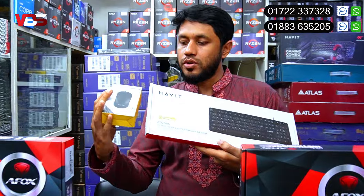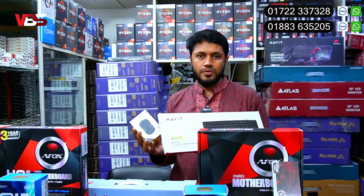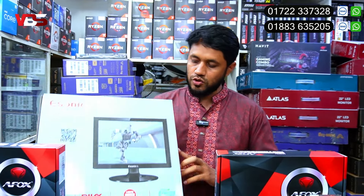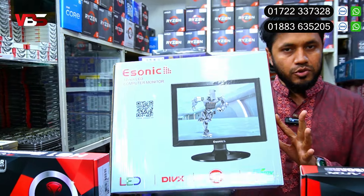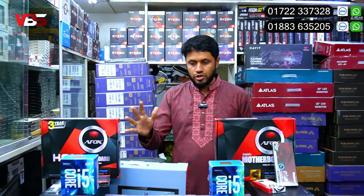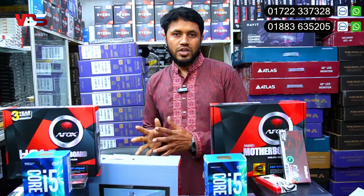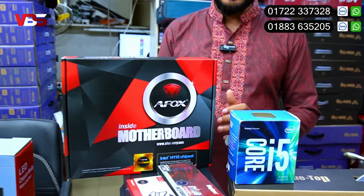If you don't have a PC, you can also use a mid-range mode. The mouse and keyboard come with a replacement warranty. The monitor also has a warranty included.